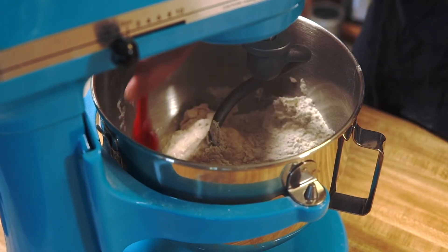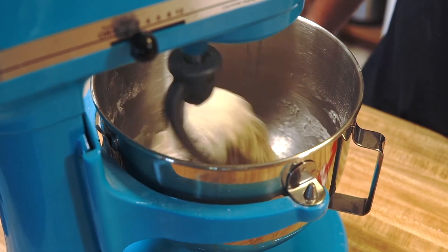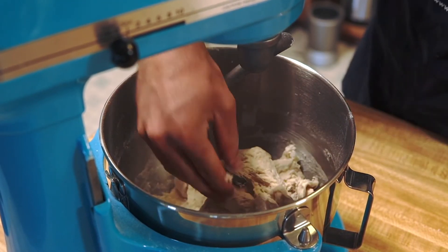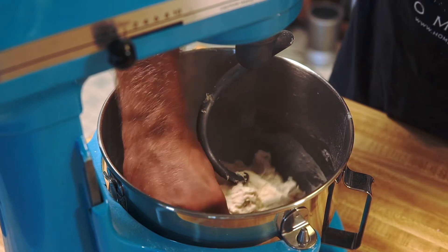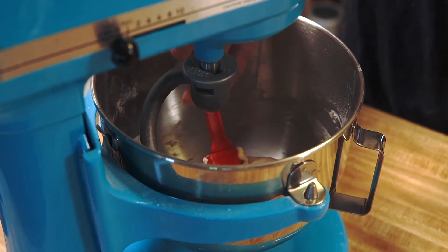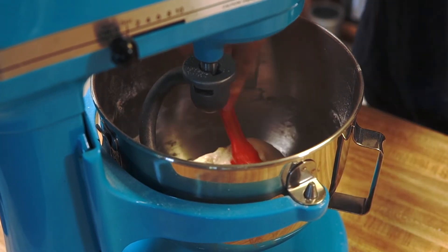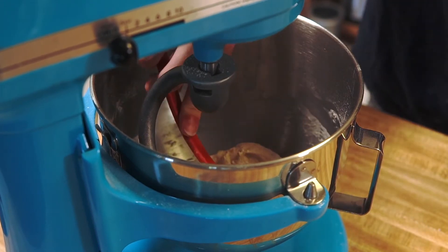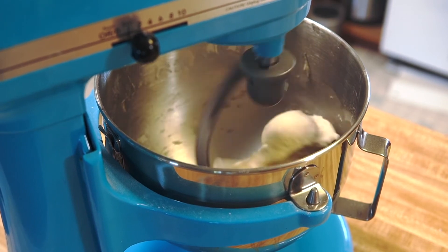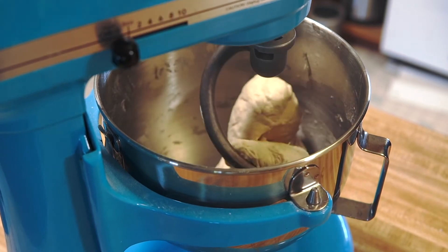We don't need anybody losing fingers in their bread. If you have any issues you can stop the machine and use your hand to mix, but what you eventually want is a nice smooth dough. Once you've got a smooth dough going, add three tablespoons or 41 grams of butter, one tablespoon at a time, kneading it in consistently. Once the butter is all mixed in and the dough looks smooth, let it knead for another 30 seconds to a minute, then turn it off and let your dough rest.